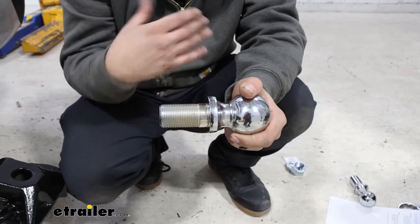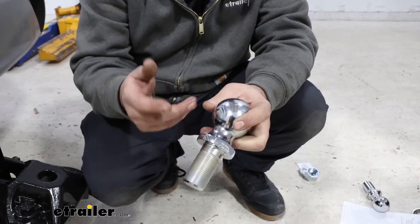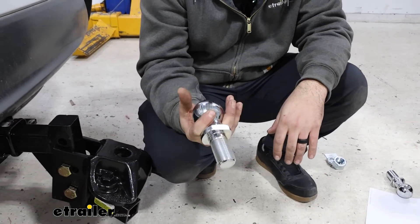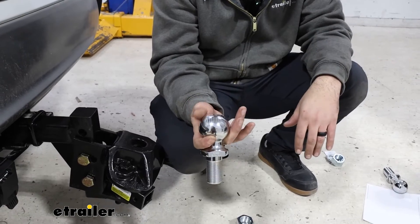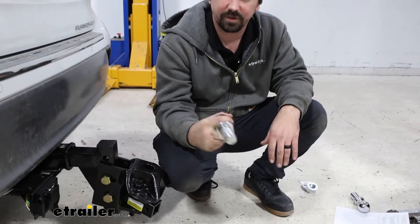The shank length is going to be 2 and 3/8 inches, so again since it's designed for this it's going to work out really well. It's also double chrome plated, so this is going to hold up to any rust or corrosion long term — whether you're using your weight distribution hitch all the time or it's sitting out in the elements.